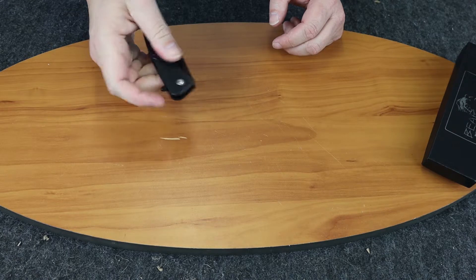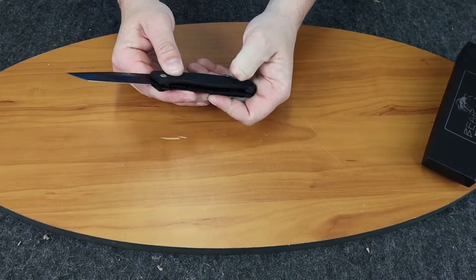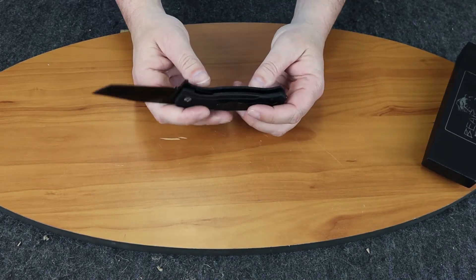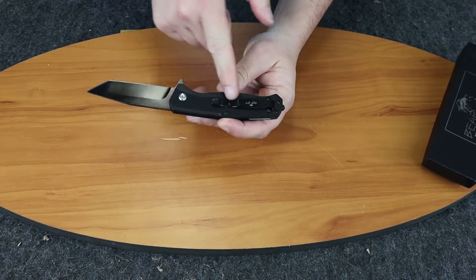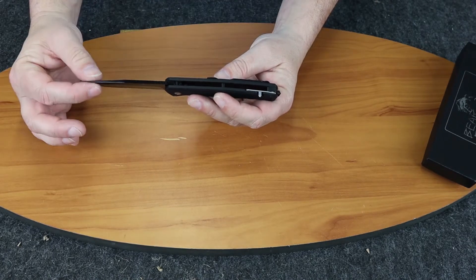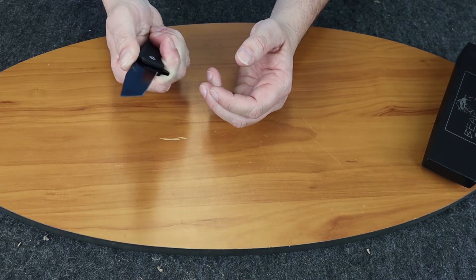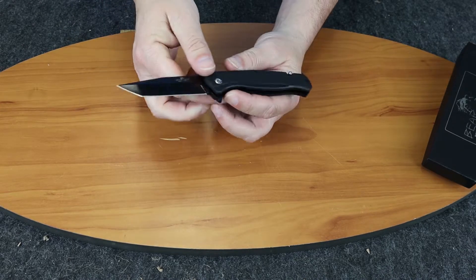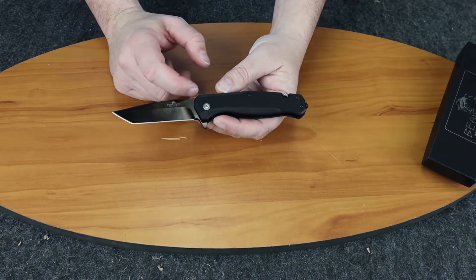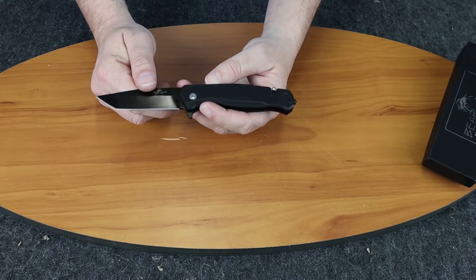Flipper, assisted opening, liner lock. It has a seat belt cutter — it's a rescue knife, that makes sense. We'll have some fun with that at the end. Belt clip, standard. Has the Bear Ops logo on it as well as 'Made in the USA.' Little jimping on top. The blade kind of reminds me of an Emerson Kershaw with the wave feature, though this one doesn't have that of course — very similar blade style to the CQC series.